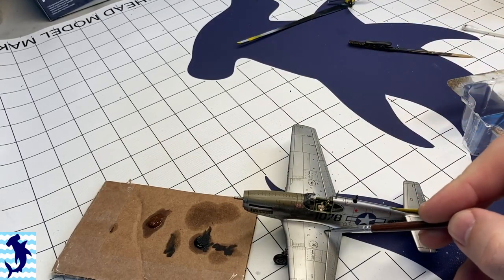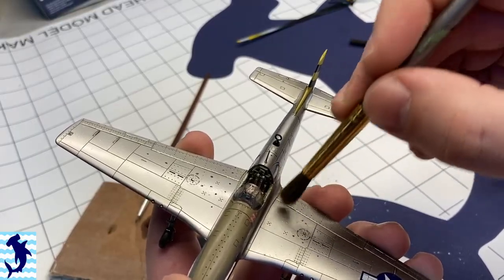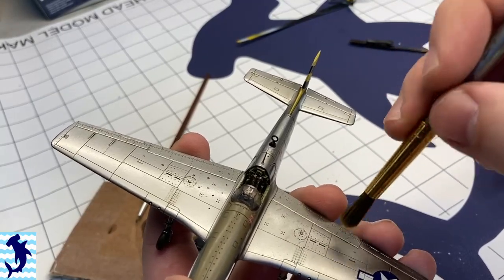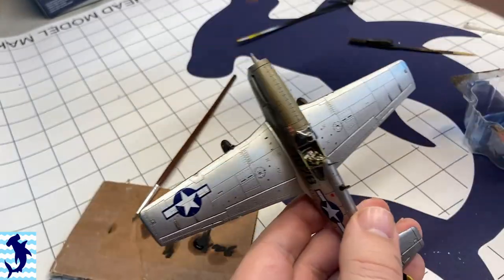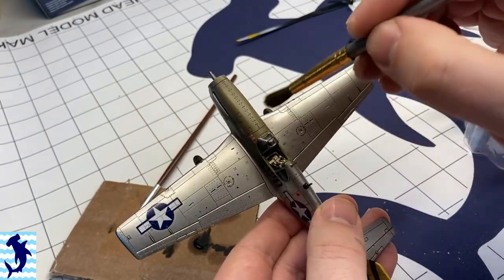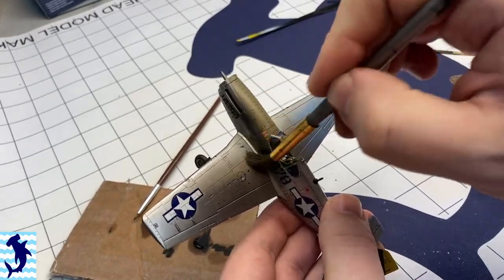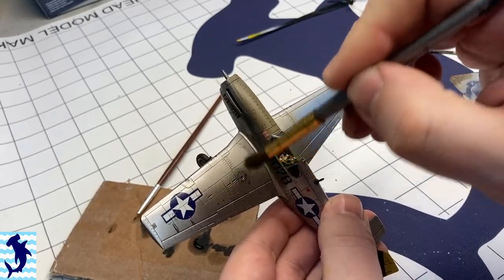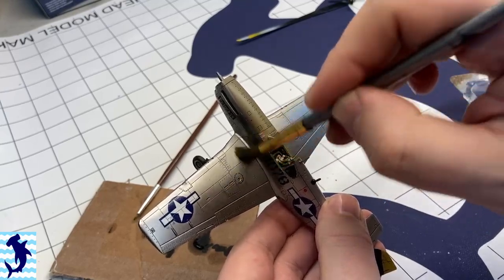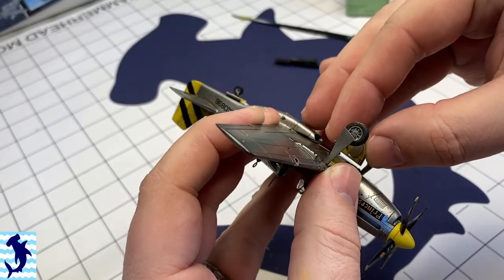Next up is applying some general dirt and grime to the upper wings. As the ground crew would be moving around — or even the pilot up on top of those wings, whether fueling up the airplane or adding ammunition — their boots would inevitably pick up dust and dirt and grime and deposit it on the wing. I'm just dabbing the paint on there and using a large soft brush, really just stippling and working it into the upper surface of the wing. It's a very subtle thing, but it just helps break up the upper surfaces.